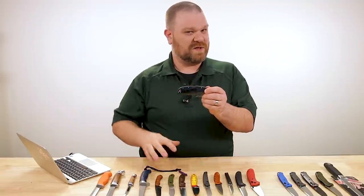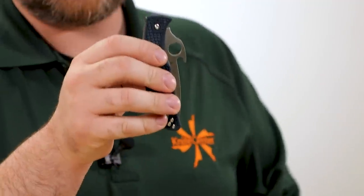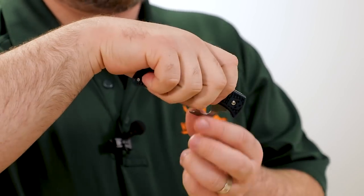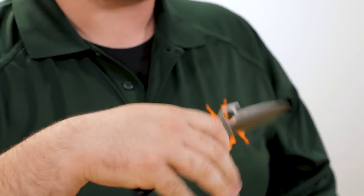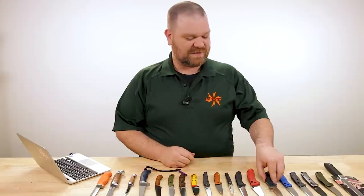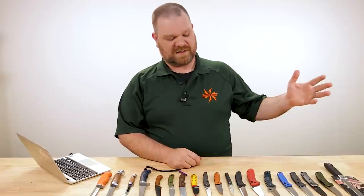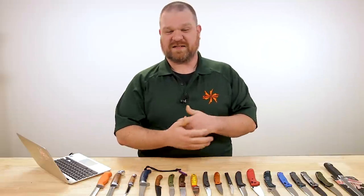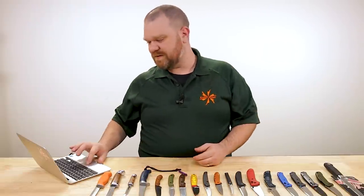Certain features on a lock back — which is a slower on-paper locking mechanism — like an Emerson wave, add to the whole equation. Pull it from your pocket, catch on the hem, rotate open, and it's already open. You don't have to do another opening method — that's pretty darn fast. That might actually take the cake as far as fastest to deploy among folders. But all of these — as far as I'm concerned — it's a distinction with very little difference, because everything here is fast enough for day-to-day use. It's a distinction that comes more into play in a self-defense or tactical scenario, which is fun to think about, but it's good to maintain a healthy dose of reality in our thought process as well.